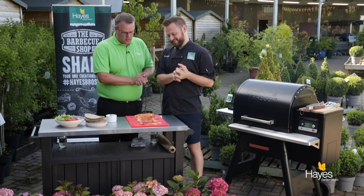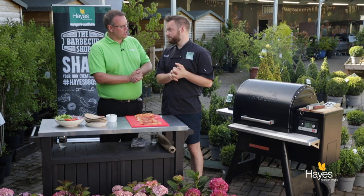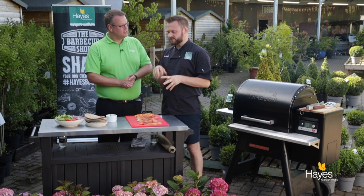Hello everybody and welcome to the BBQ shop here at Hayes Garden World. As always we're joined by top BBQ chef, Mr Richard Holden. Hi folks. And in this video we're going to be doing a Paprika Chicken — paprika chicken breast served in a wrap with some really fresh salad, some pepper and onions. Really simple, really fresh.